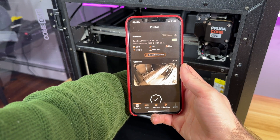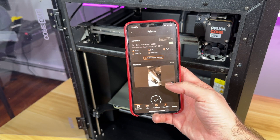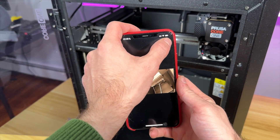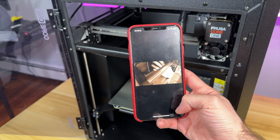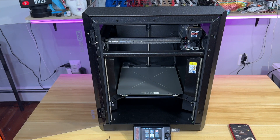There's a small delay in the live stream, but the camera works. So I just added the camera add-on.